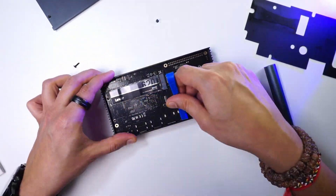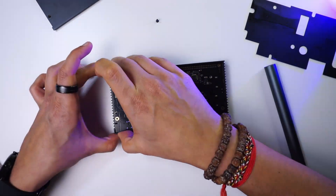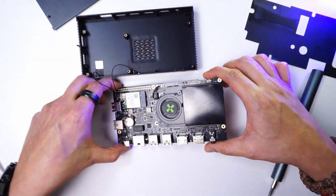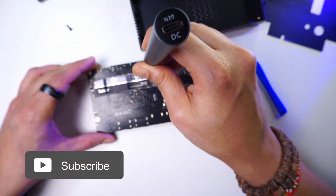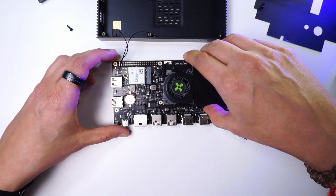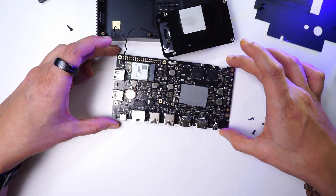To remove the board, I used a prying tool to lift it from the hard plastic case. Once the board is removed, you can see the heatsink and fan attached to it using four screws. Removing all four screws reveals a thermal pad between the heatsink and the processor.